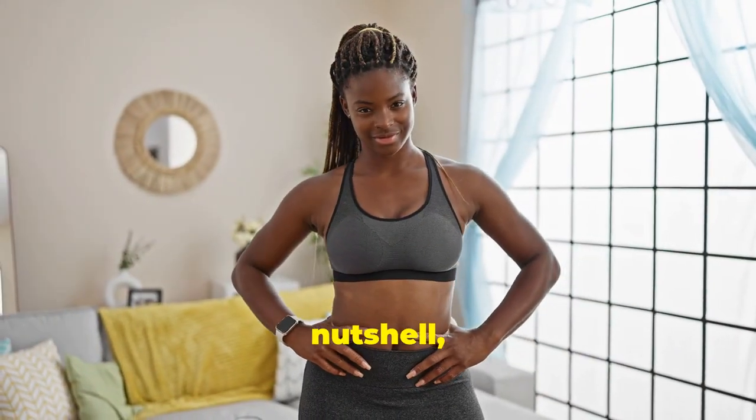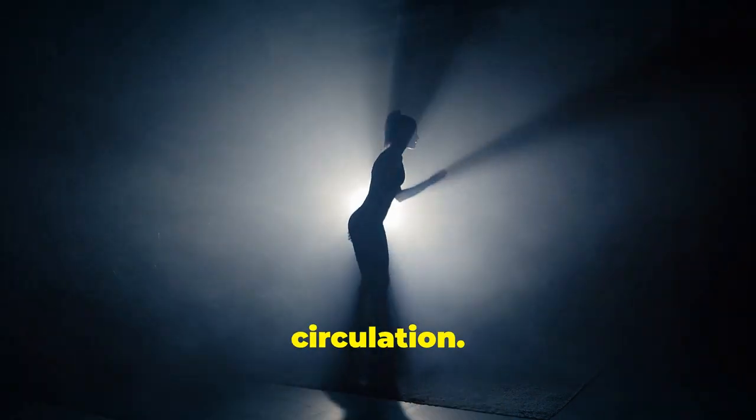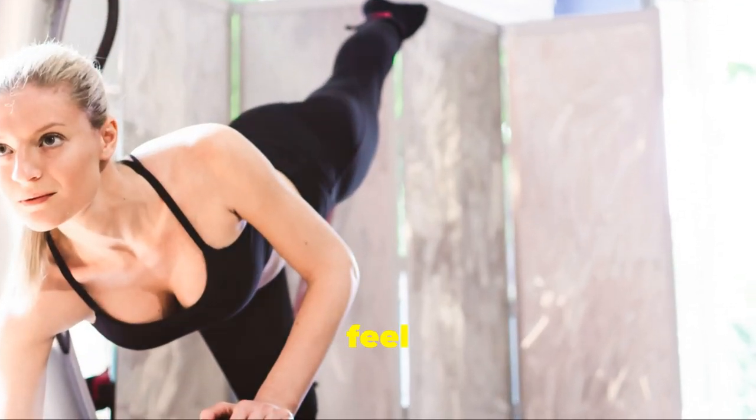In a nutshell, oscillating vibration plates boost balance, muscle, bone health, detox, and circulation. It's a full-body upgrade. So, are you ready to oscillate your way to a fitter, healthier you? Give it a try and feel the difference.